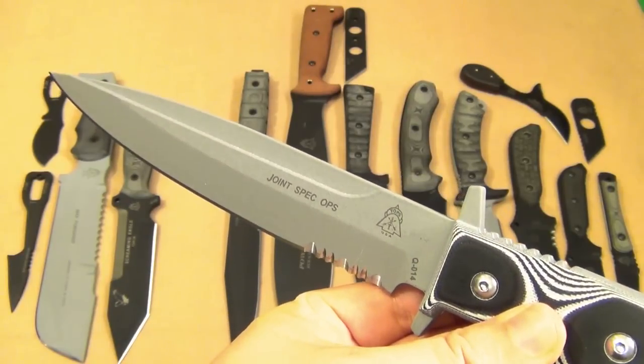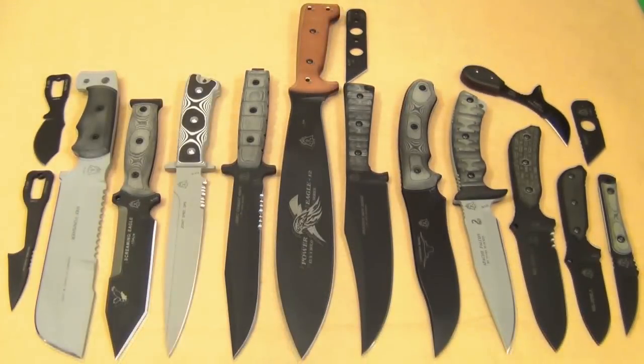Well, I hope you enjoyed seeing this overview of my TOPS collection. Maybe it gave you some ideas for knives you might need or want. If you have any questions, check out the individual reviews or wait for the future reviews. Have a good one.